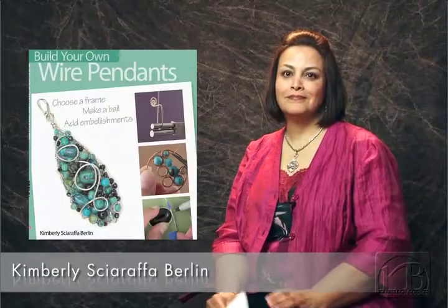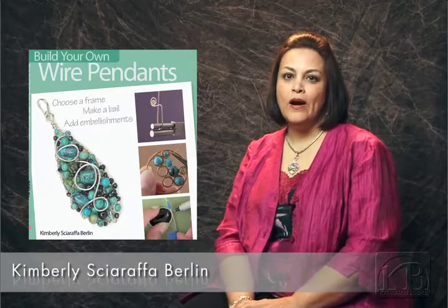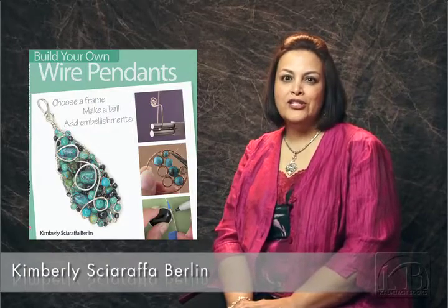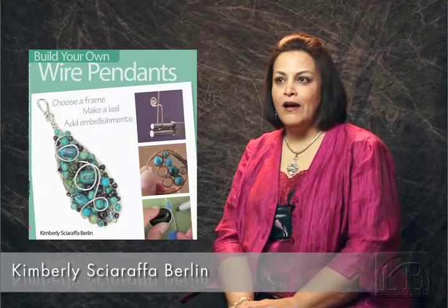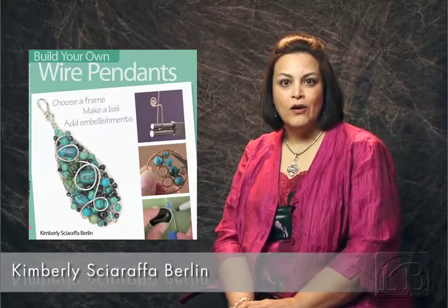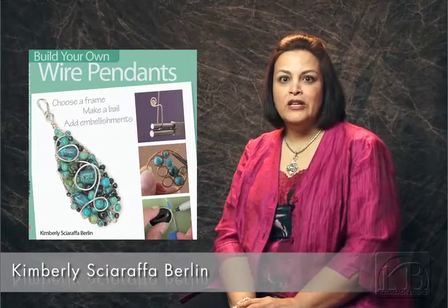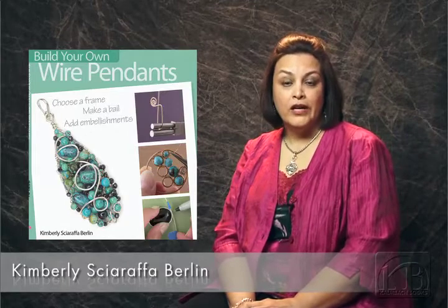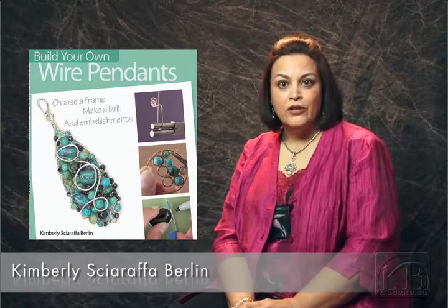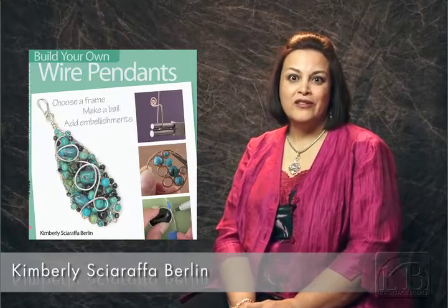Why did you decide to write Build Your Own Wire Pendants? I have this strong passion for creating wire and metal jewelry, and I wanted to share this passion with others. For a long time now, I have been teaching wire work and making pendants and wire jewelry. I had so many students ask me so many questions that I thought this would be a good time to write a book about it. I did a little research and looked around, and there wasn't a book specifically addressing wire work pendants, so I thought I would share this with others.